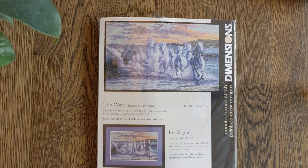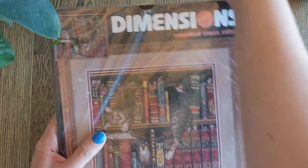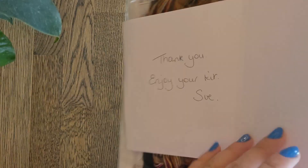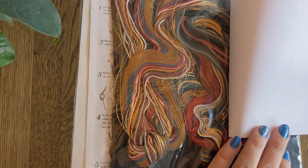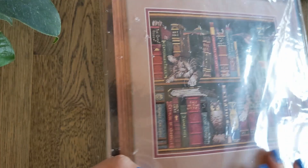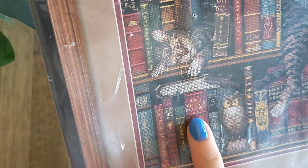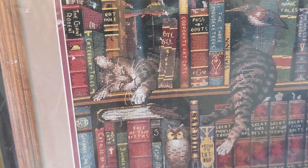Then we have a Charles Wysocki — Frederick the Literate, of course. Here's a close-up of the cat's face. This is stitched on 14 count Black Aida and there's also some Gutter in there. A lot of brown, some red. Another bookshelf for me to stitch when I finish my Amazing Animal Kingdom. All of the book titles are things like Puss in Boots, Sardine, and Tale of Two Kitties Instead of Cities. So yes, very cute.